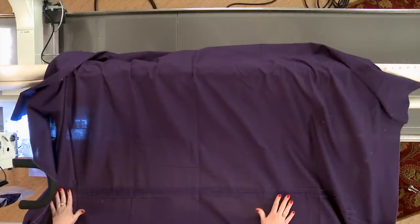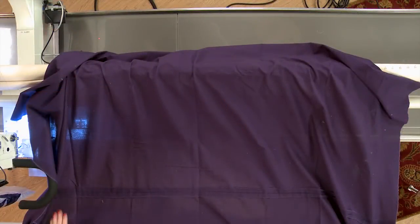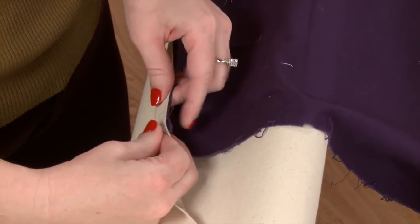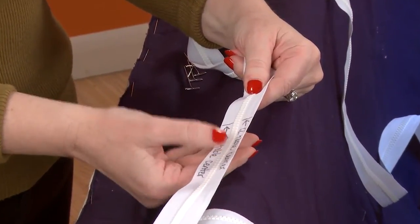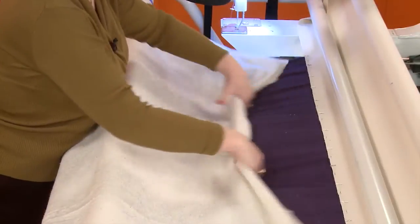One of the most basic things to master is how to load a quilt top onto a long arm quilting frame, but how exactly is it done? Join me in today's class and we'll look at some of the many ways to load a quilt on any brand long arm quilting frame so you can find the way you like best.